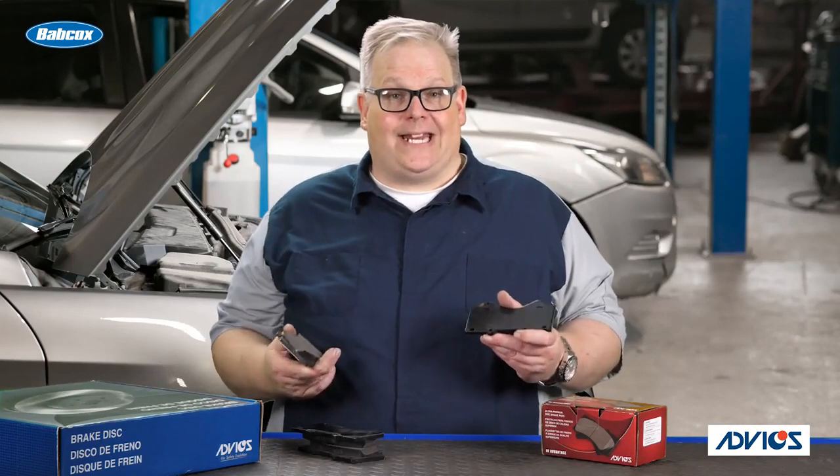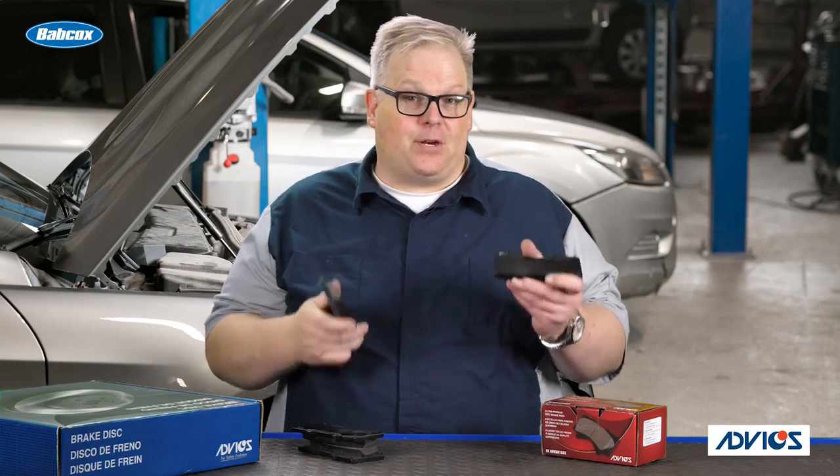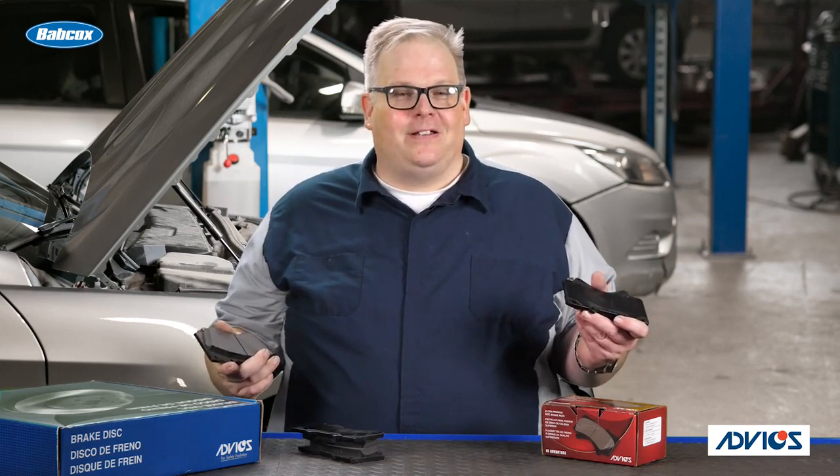But most of all, make sure you're looking at the original setup of the brake pads on the vehicle, if it does have the original pads, to make sure that you're putting the squealer in the right place. I'm Andrew Markell. Thank you very much.